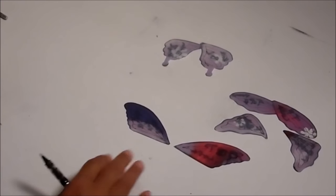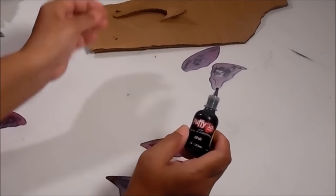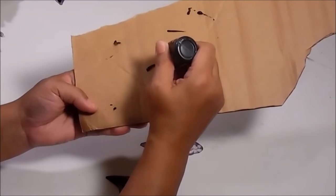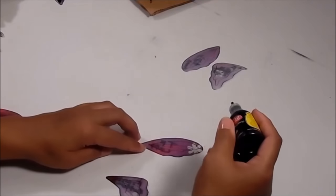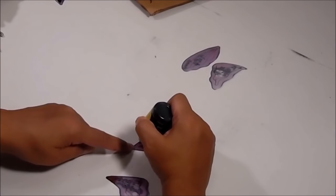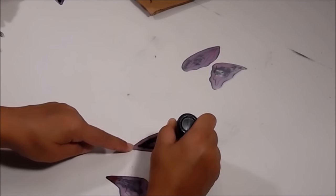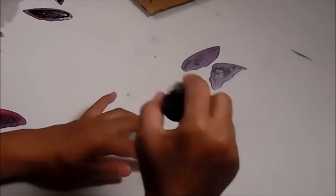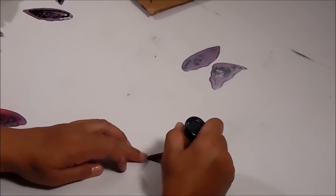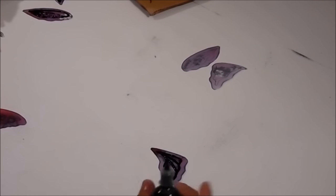Now I'll go ahead and start putting my puff paint lines onto my wings. What you want to do is take your puff paint and trace those lines. You might just want to take a piece of paper or your cardboard and do a test line first. It won't be perfect. Before I go around the outside, I will do the inside first. The more you do this, the easier it will get. I'll let that dry a bit, come back, and then do the outline.